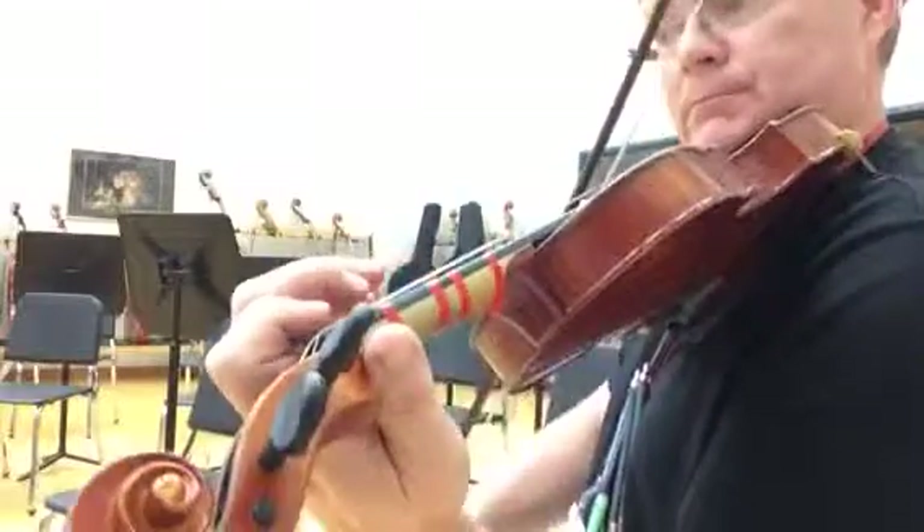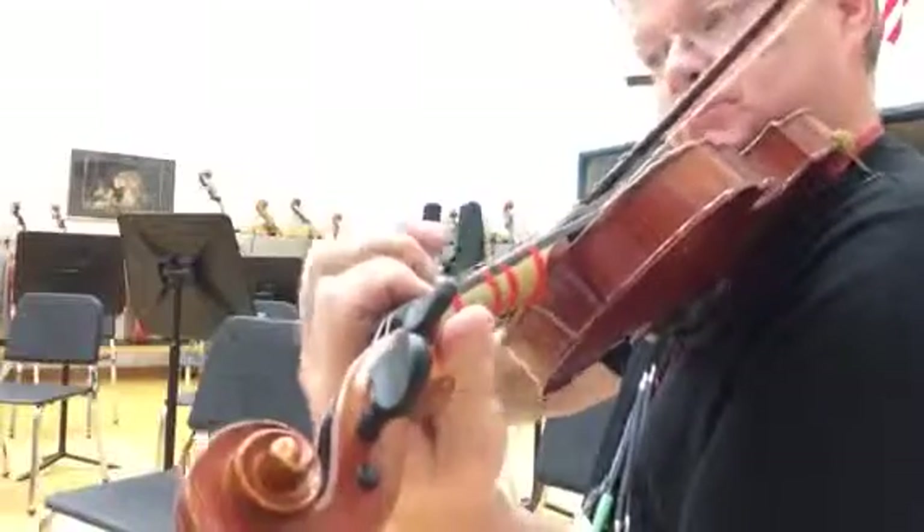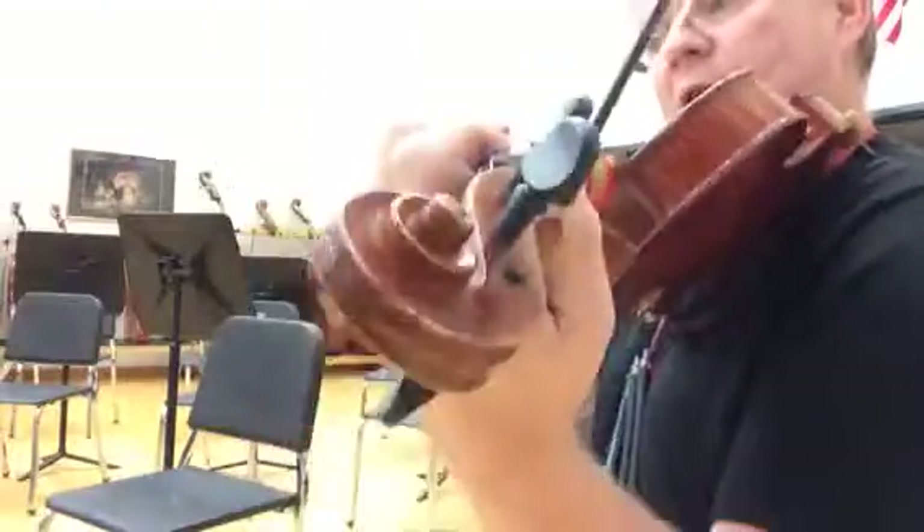And then a little quicker bow, and then a little quicker, heavier.